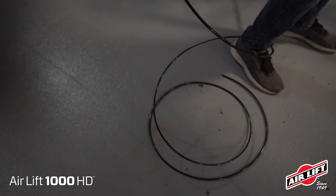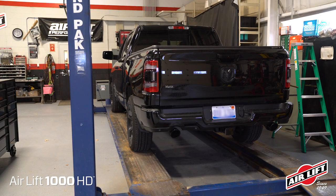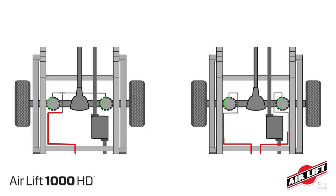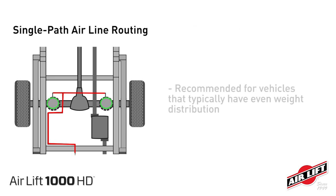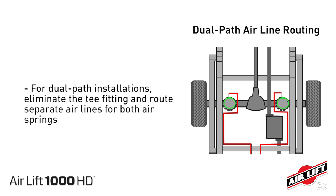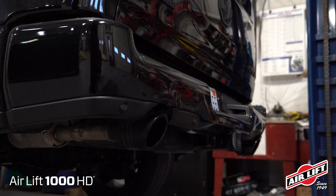Before routing airlines to the air springs, note the available length and pick a convenient inflation valve drilling location. We'll use the license plate recess as our location. You could also use the wheel well flanges or under the gas cap access door. You may need to drill a hole. Next, determine if you will be using single path or dual path airline routing. Single path installation is recommended for vehicles that typically have even weight distribution. If the weight in the vehicle will vary from side to side with unequal pressures that will need leveling, use a dual path installation. For dual path installations, eliminate the T-fitting and route separate airlines for both air springs. For single path installations, choose a location for the T-fitting on the wheel well, license plate, or rear bumper.